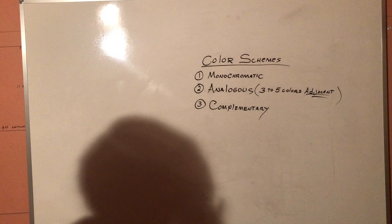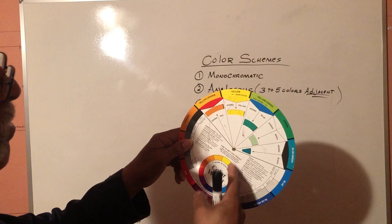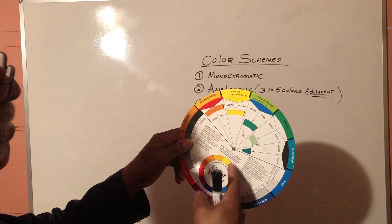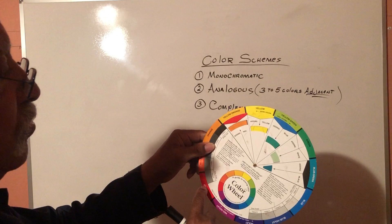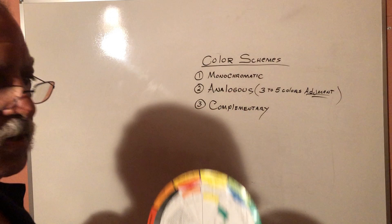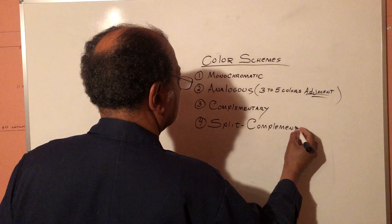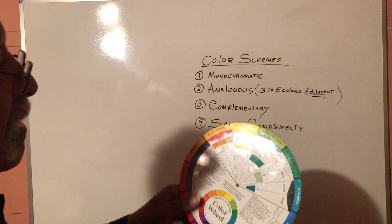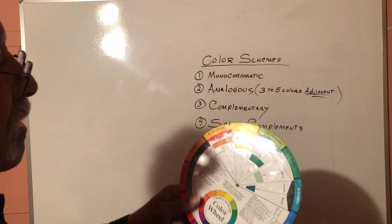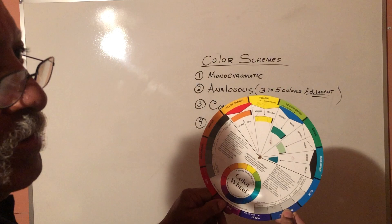A complementary color scheme is any color exactly across the color wheel from a particular color. For instance with our primaries: the color right across from yellow — the complement — is violet. The complement of red is green. And the complement of blue is orange. That's complements. Number four is split complement: it's almost the same as complementary, except — say with yellow — instead of using violet, we keep yellow as our main color and go blue-violet and red-violet. We take the colors on either side of the complement.